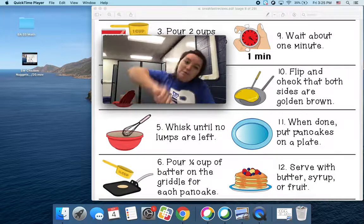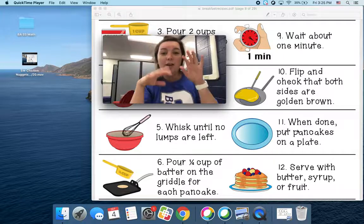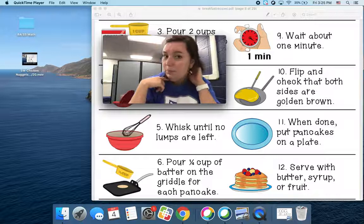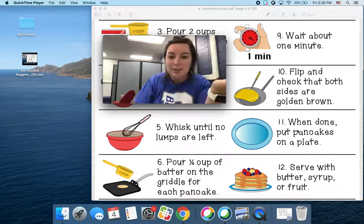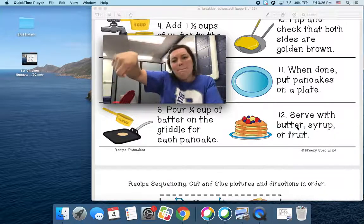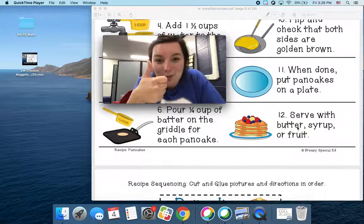Then you're going to flip it again using your spatula, and check that both sides are golden brown. So it's going to be kind of a yellow-brown color. You're going to have to use your eyes to look and see if it's the right color. When it's all done, you're going to put your pancake onto your plate. Then number twelve — the last one — you get to eat it! You can put syrup or butter or fruit, whatever you like. Parks likes a little butter and sugar. Then you get to eat it and enjoy.